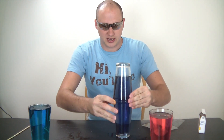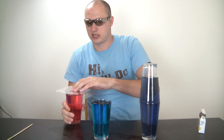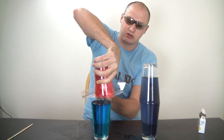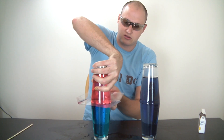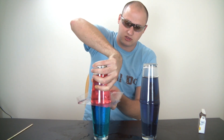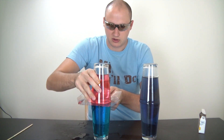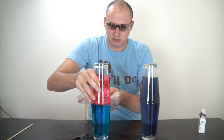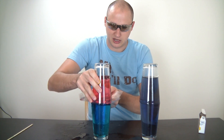Now let's move this one to the side. And now let's put the hot one on top of the cold one and see what happens. We're gonna do this the same way — put it on top of the glass and match it. Then gonna pull out the plastic bag and see what happens.